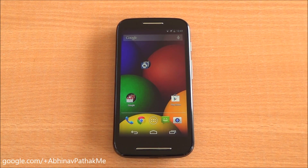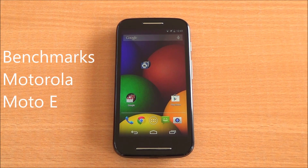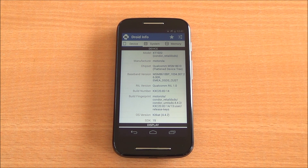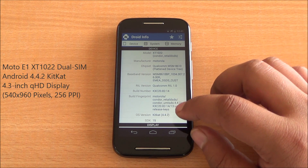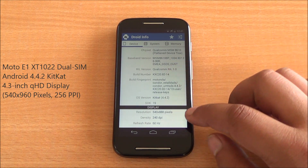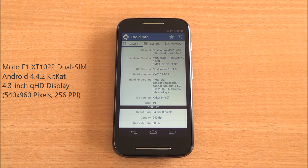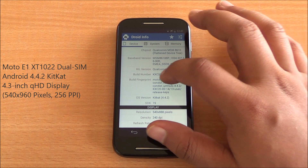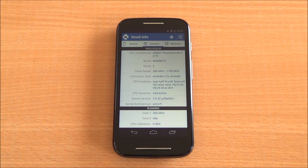Hi everyone, this is PhoneBunch and today we are benchmarking the Motorola Moto E, available for rupees 6999. Let's have a look at the hardware specs. The model number is XT1022, running Android 4.4.2 KitKat, and it has a 540 by 960 pixel QHD display. Some space is taken by the bottom buttons.